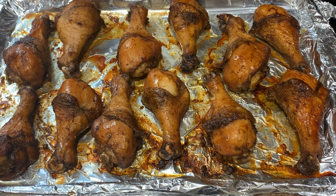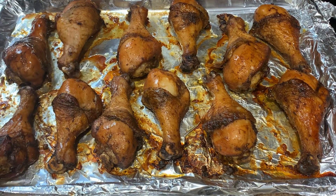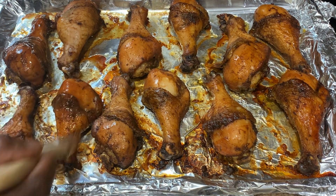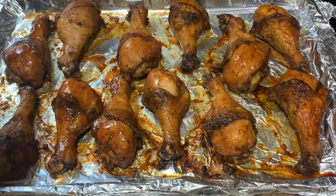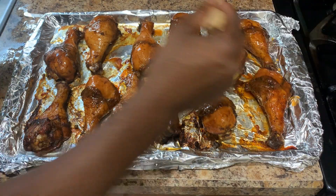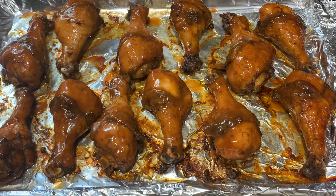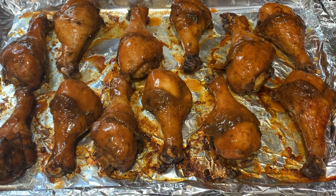Okay guys, so we're halfway through the process. As you can see, the chicken is nicely browned and looks really good. I'm going to go ahead now and add that sauce I made earlier — let's just paint it on generously. All right, time to put it back into the oven and I'll show you what it looks like when we're done.